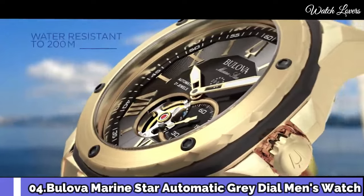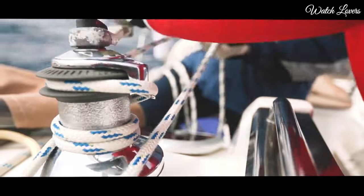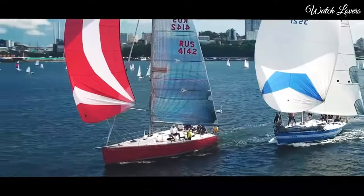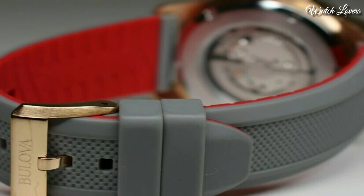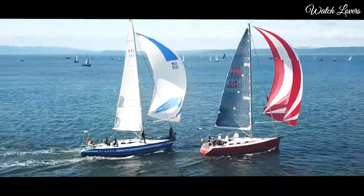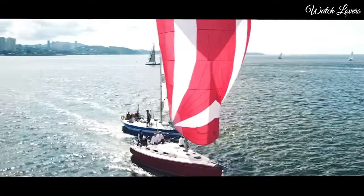Number 4: Bulova Marine Star Automatic Gray Dial Men's Watch. Rose gold-tone stainless steel case with a gray rubber strap, fixed rose gold-tone bezel with a gray outer rim. Gray skeleton window dial with rose gold-tone hands and alternating Roman numeral and index hour markers. Analog, automatic movement, scratch-resistant mineral crystal, screw-down crown. Case size 45mm, case thickness 13.45mm, band width 24mm. Water-resistant at 200m/660ft. Functions: hour, minute, second. Sport watch style.